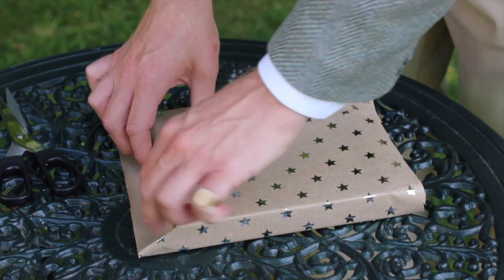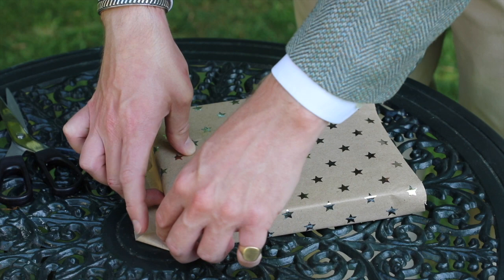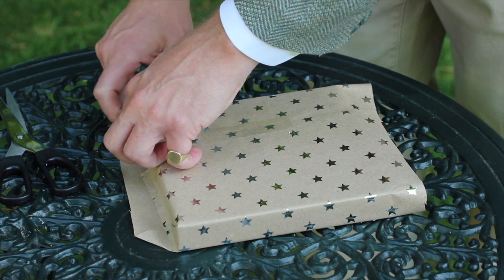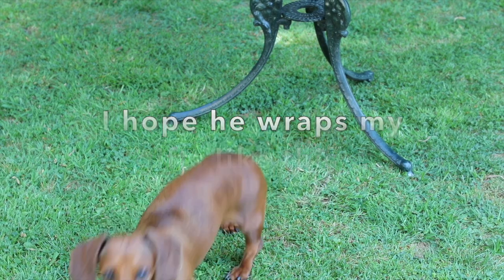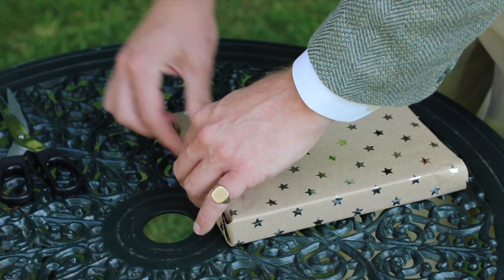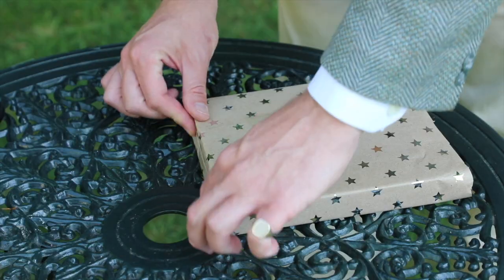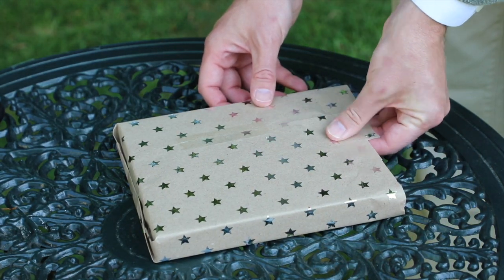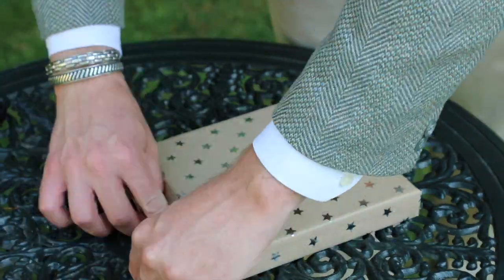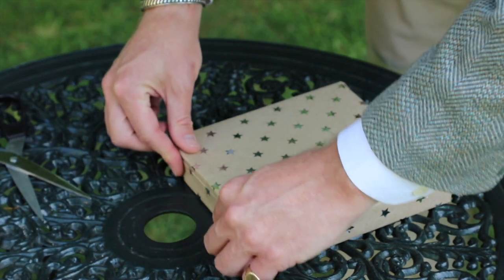Now fold this down and press those little corners in nice and tightly, then fold this in and press down there, and do the exact same on the other side. It looks a bit like an envelope. Then make a tiny fold here as shown earlier, fold that up, get another piece of sellotape and put the tape on there. Once you've done one side you can push the gift in to tighten it, then repeat the exact same process on the other side. Get another piece of tape and put it on like that.